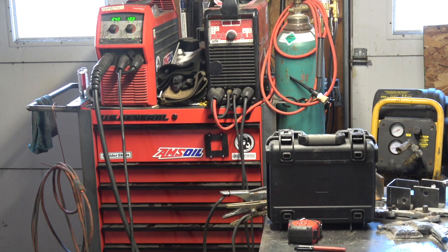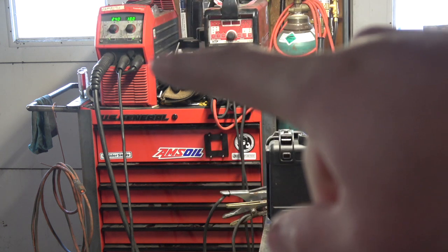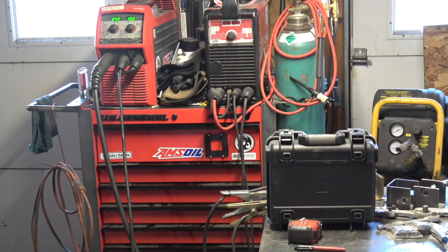Alright, so today I'm going to make a video answering a viewer question about MIG welding. Somebody asked how do you tell if your MIG welder is in spray transfer, or if you're running spray transfer on your MIG welder — how do you tell the difference between that and short circuiting? The main way I tell is by sound.